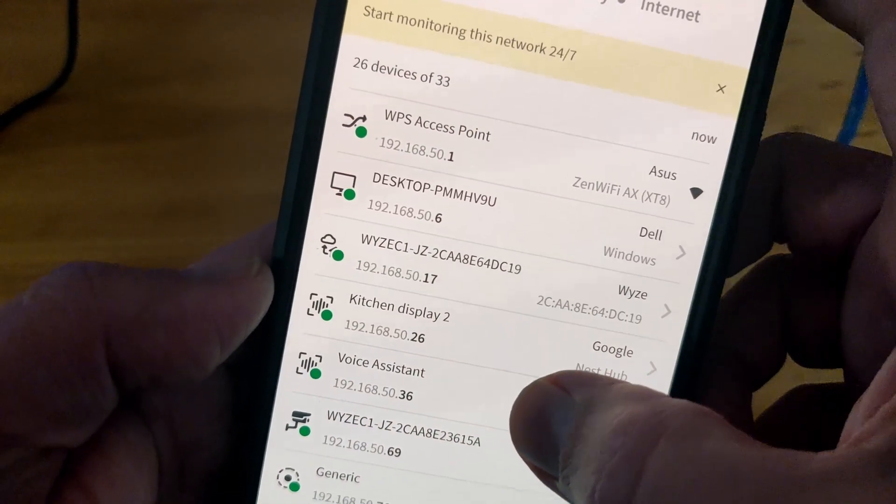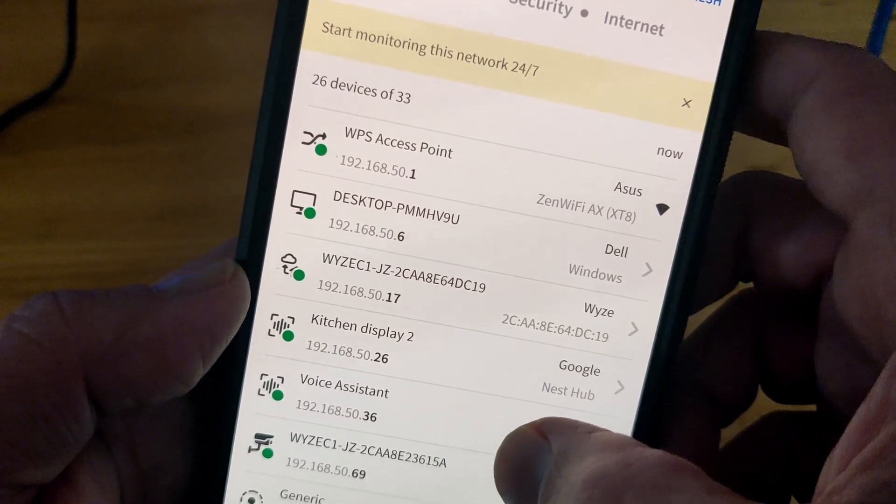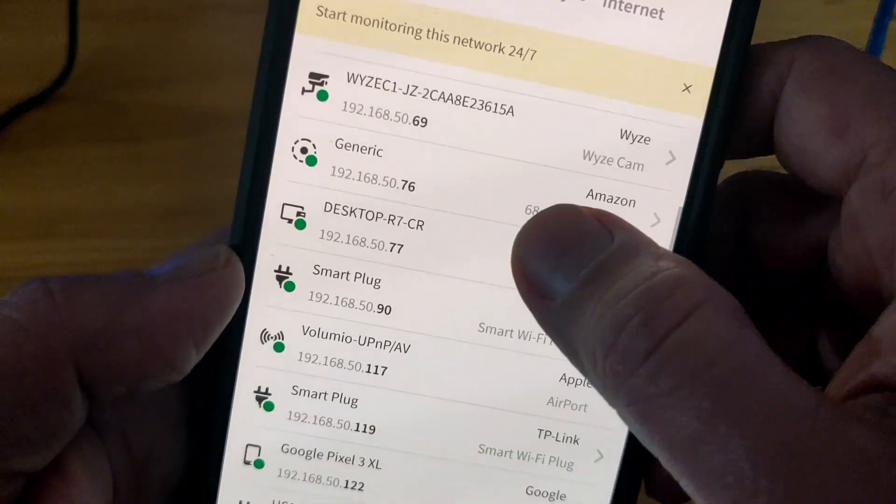Volumio's user interface has greatly improved since the last version. Pair it with a capable deck and it will definitely deliver satisfying results.